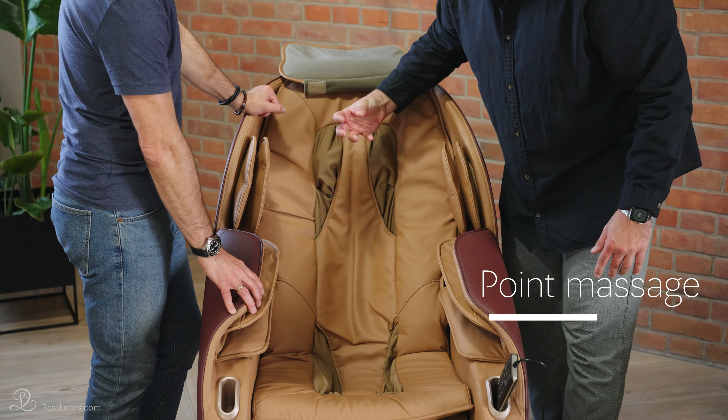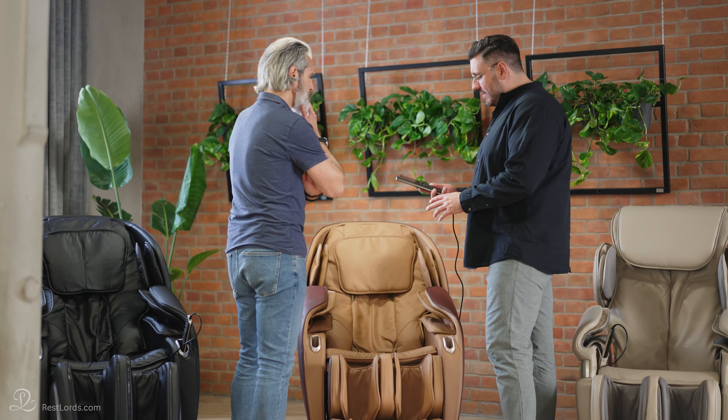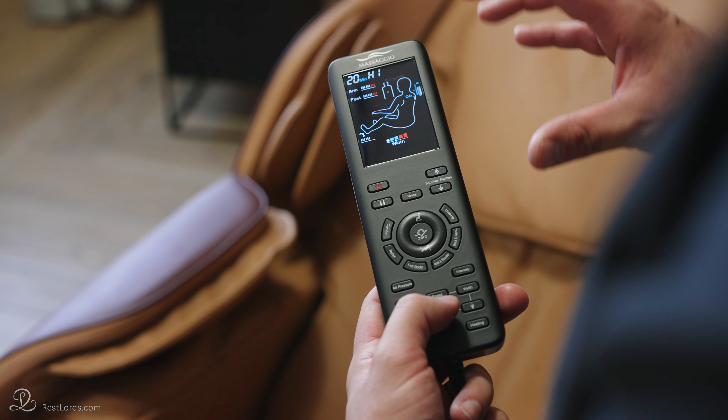What about other adjustments? At this point it's important to explain that you can adjust the width of the massaging hands, allowing them to work close to the line of the spine or further apart. Speed can also be regulated to imitate faster and slower movement, and this is often mistaken for strength. This adjustment is only available in models which have a 3D mechanism. The pressure is regulated by the massaging hands moving closer to the body or hiding deeper in the backrest.